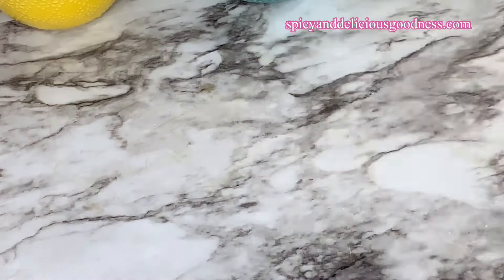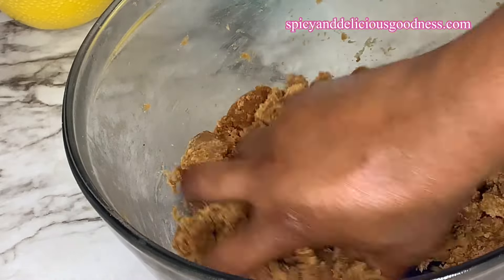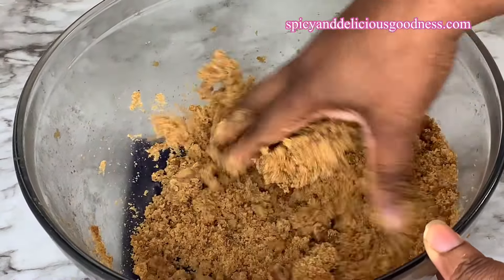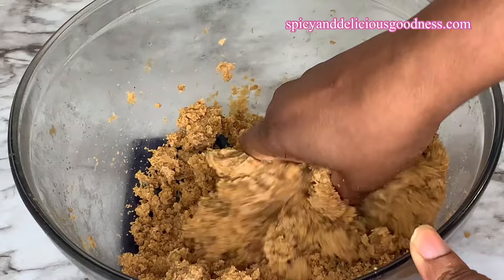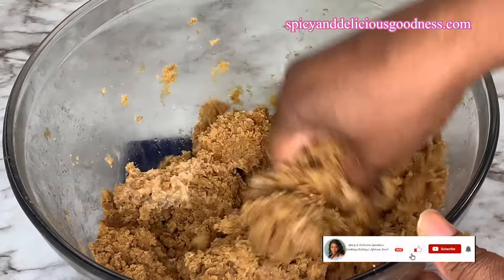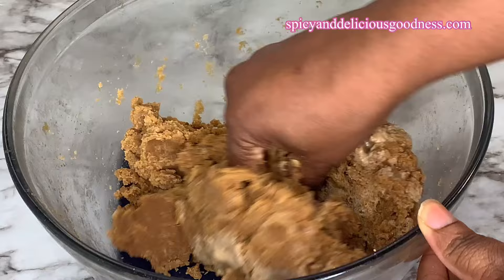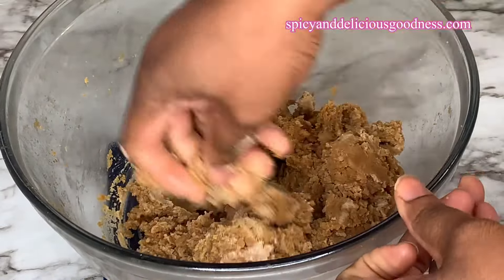Now that we are done extracting the peanut oil, look at what we have — this is what we need to make the kuli kuli. As you can see, it is really not sticking together; it is very grainy. So I'm going to be adding water gradually to moisten and bind everything together. You have to mold it into shape, and since it is grainy there is no way you can mold it without adding water — it is just like molding something with clay.